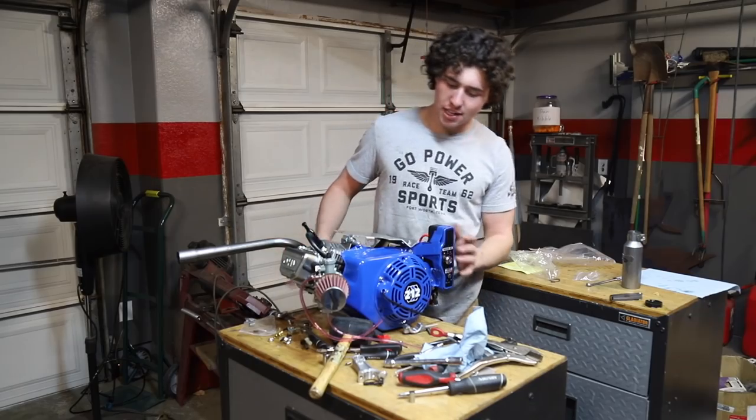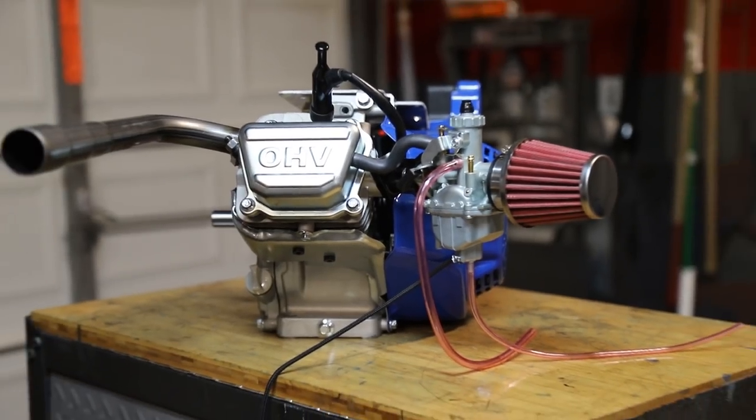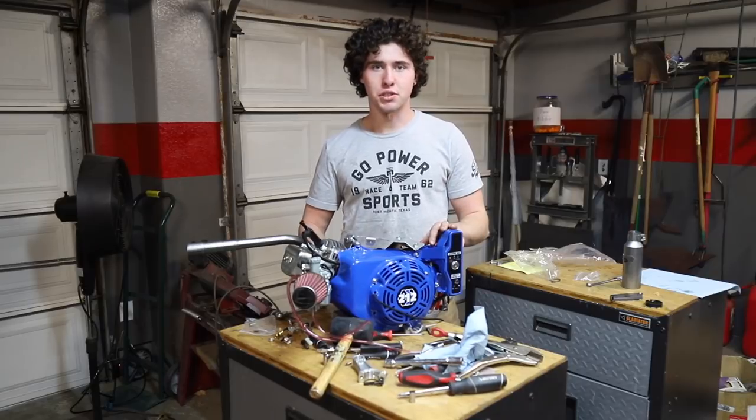We just finished up the engine. We got the top plate on here, header pipe, Mikuni carb — all that stuff. We just got to fill it up with some oil.